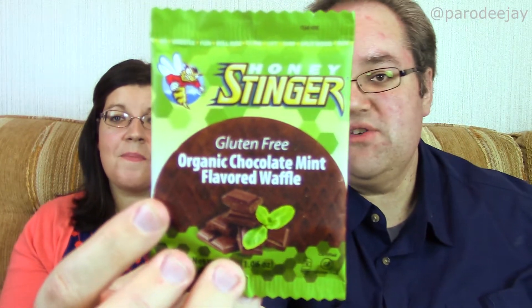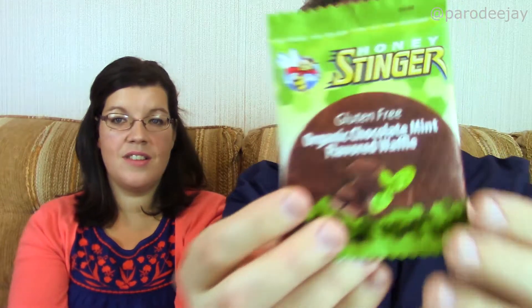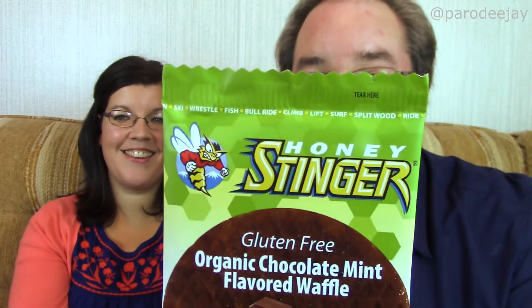I saw the word honey and the word gluten. On the back it says it's a waffle and it's from Canada. Eh? Sorry, Canada. What is this? It's a Honey Stinger, gluten-free, organic, chocolate mint flavored waffle. Look at the top of this — it says ski, wrestle, fish, bull ride, climb, lift, surf, split wood. What is this? Is this an energy waffle? Look at everything you can do up there.